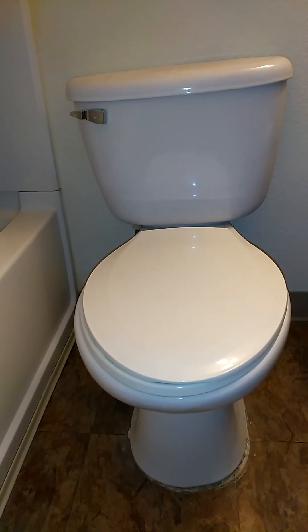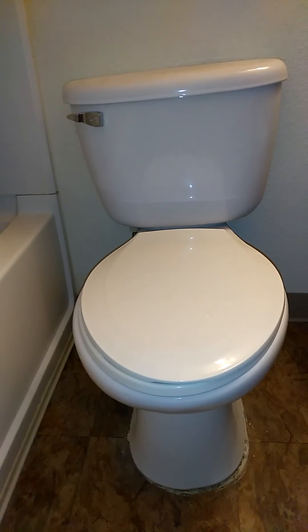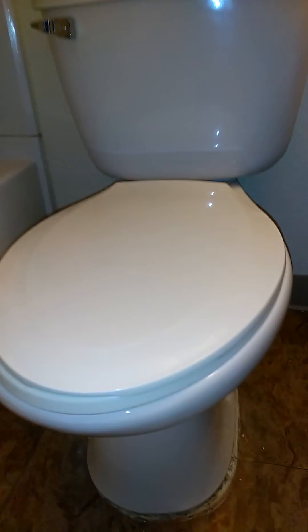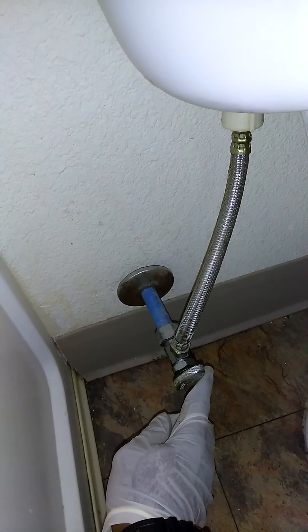Today we are going to replace a toilet wax ring. The first thing you are going to do is turn off your water and flush your toilet to get the water out.